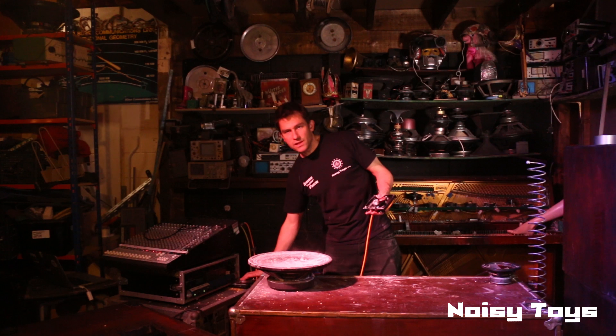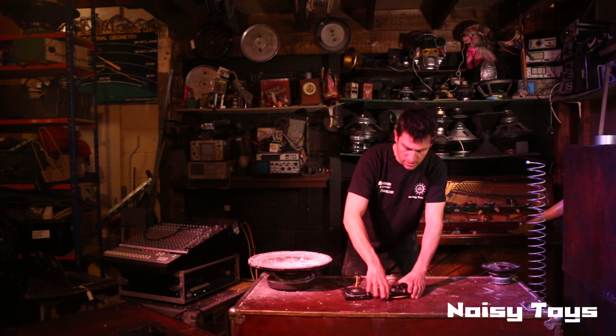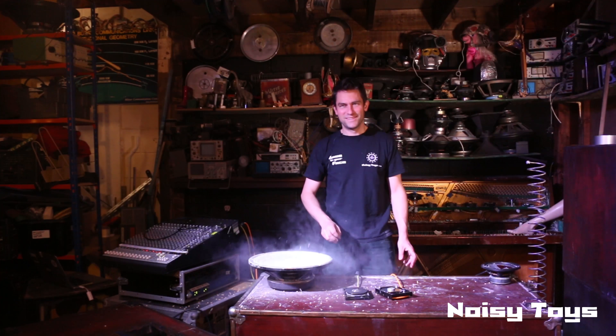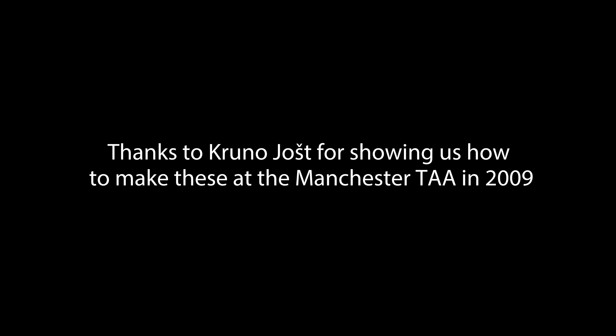Seems all right, seems to work. We're going to get the original out and try to get the wobble bass going at the same time. Lovely. All right, there we go — result! Thank you, Darren Smith.